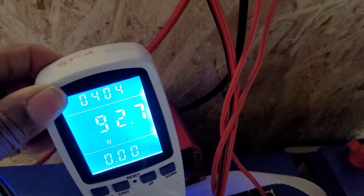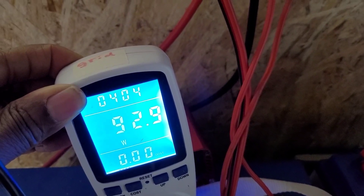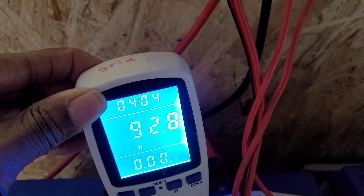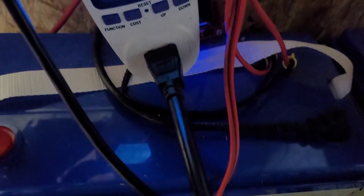I can smell this thing — it's overheating right now. As you can see, it says 92.8 watts and it's pretty steady. That's because it's coming from this big old battery.